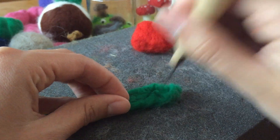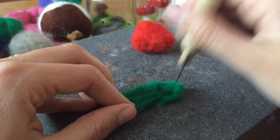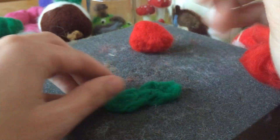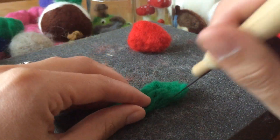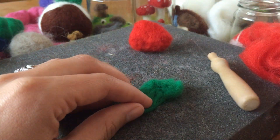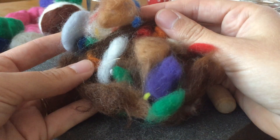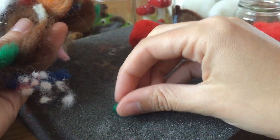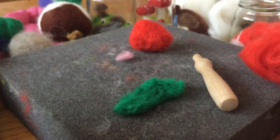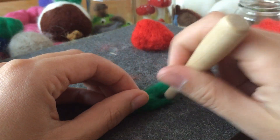And it is something that you can put down and come back to — it's not like painting where you have to finish it all in one go. You can even save your little odds and ends cut-offs and use them. Like if I wanted to do a little red spot, I can still use that. So there's no waste with needle felting.